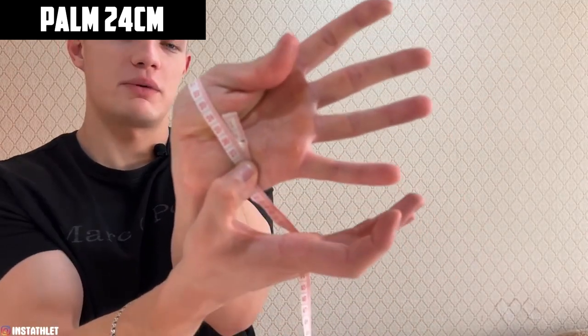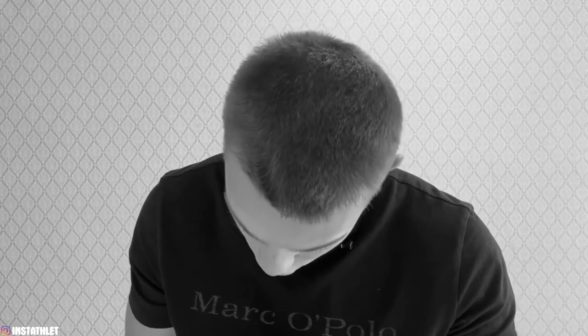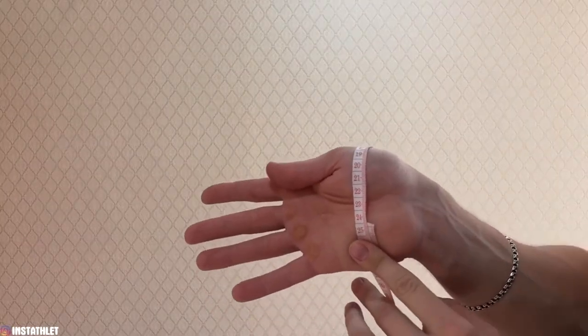Next, the measuring tape. We strain the palm and measure this part — approximately 24 centimeters. Let me try again — 24 centimeters too. It goes into tightness, 24 centimeters. Let's see the second hand — the tape slides, we need to come up with some kind of innovation so that it does not slip. Here is also 24 centimeters. The visual part is all preliminary here.